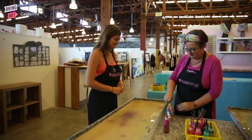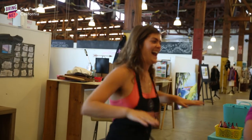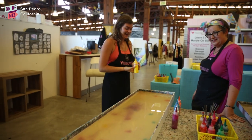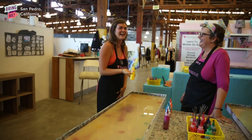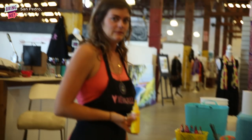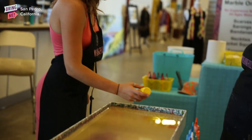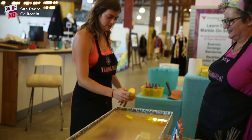Here we go. Let's take the tops off. Here we go. If you dance, you get extra points. I'm all about points! God, this is so scary. Make it happen, girl. Don't be stressed out. No squeezing. Just shaking. And dripping. You already messed up. There's no messing up in marbling. No mistakes. Just happy accidents.